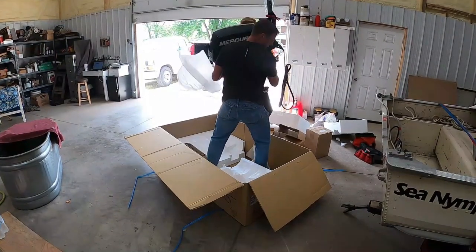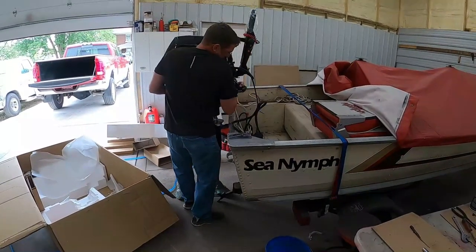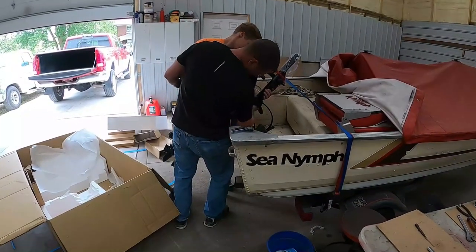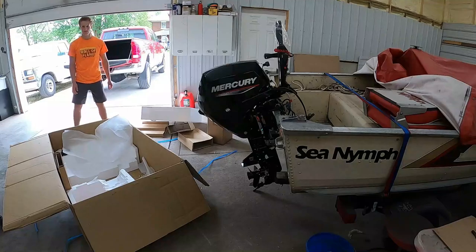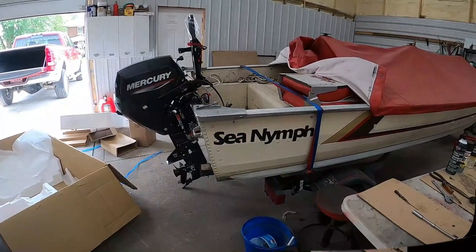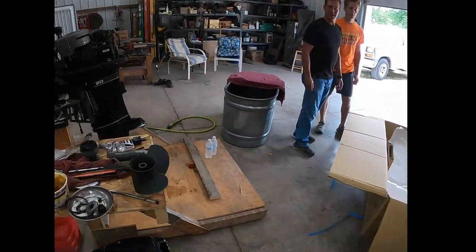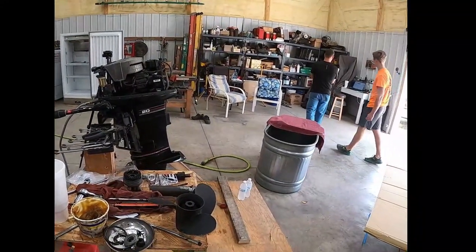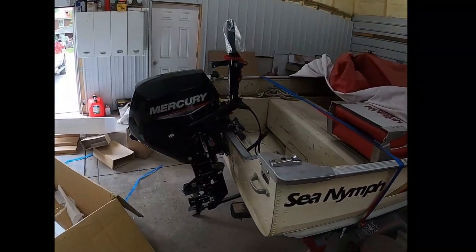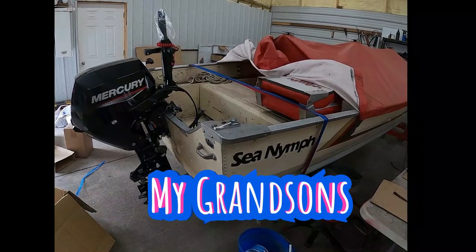The motor weighs about 99 pounds and it's going to hang right on the back end of this boat. The boat was purchased in 1985, new — the new motor on the 1985 boat. That boat with this motor right here spent a lot of hours up north in our neighboring country, Canada, and we had a lot of good times. I'm sure my son and his grandson will have a lot of good times with this motor too.